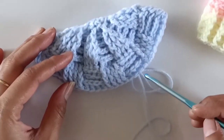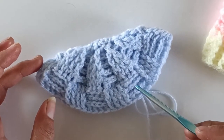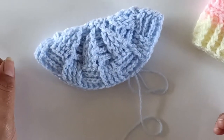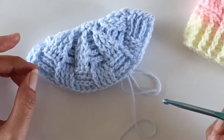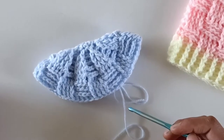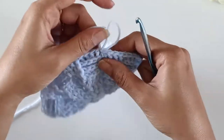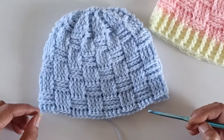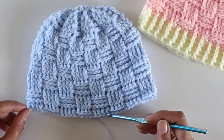After completion of the 9th row our beanie looks like this. We need to repeat rows 7, 8, and 9 until the desired length. Since we are making this beanie for a 1-year-old baby, repeat rows 7, 8, and 9 until we reach row 23. I originally planned 23 rows but made 22, so from top to bottom I have worked a total of 22 rows.